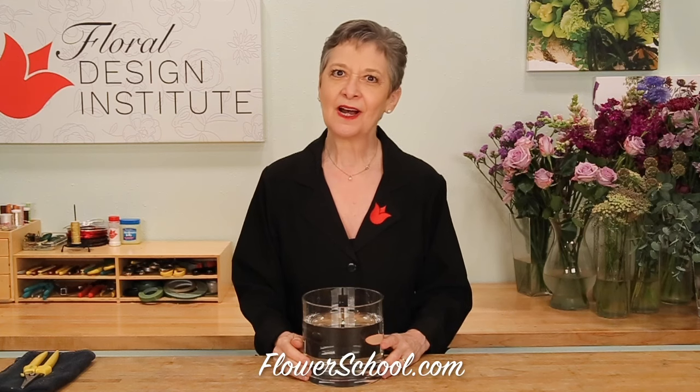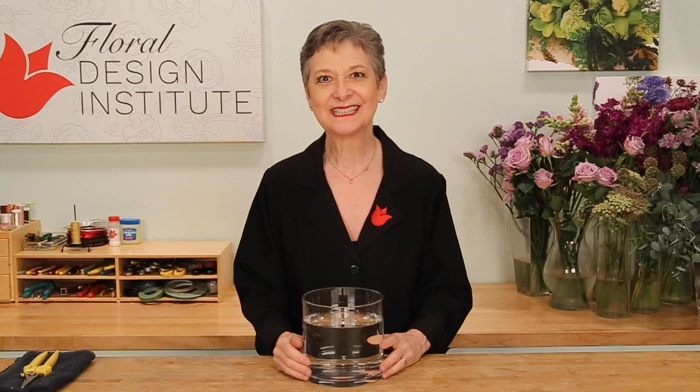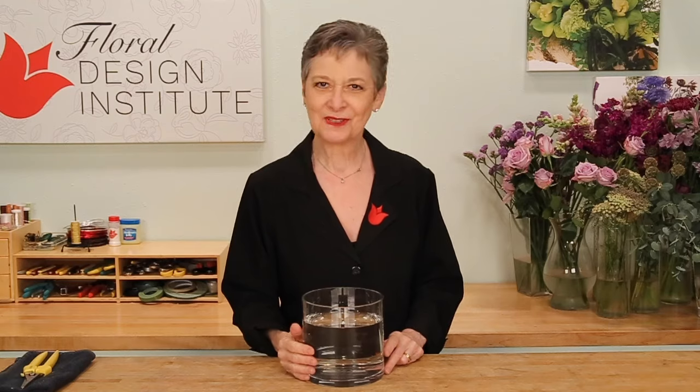Welcome to the flowerschool.com video library. I'm Leanne Kessler, director of the Floral Design Institute, and today I'm here to share with you a classic vase of flowers, one that we all use over and over again, updated for today.